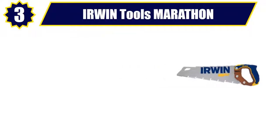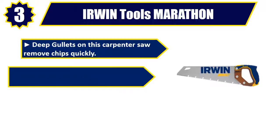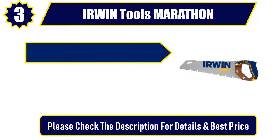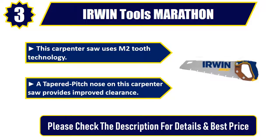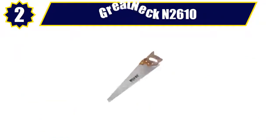Number 3: Irwin Tools Marathon. Deep gullets on this carpenter saw remove chips quickly. A thick body blade gives rigidity and control. The Pro Touch handle helps ensure comfort and durability. This carpenter saw uses M2 tooth technology. A tapered pitch nose provides improved clearance. Please check the description for details and best price.